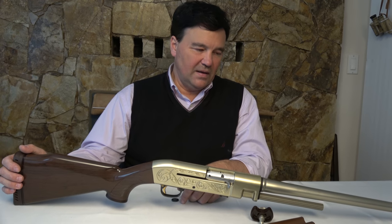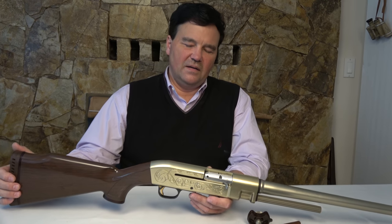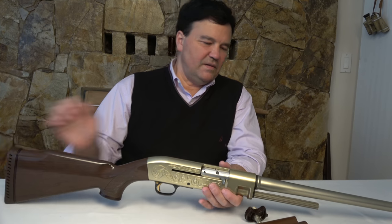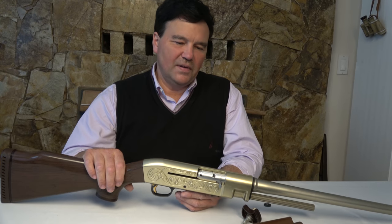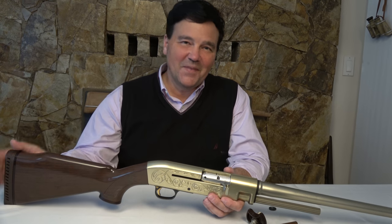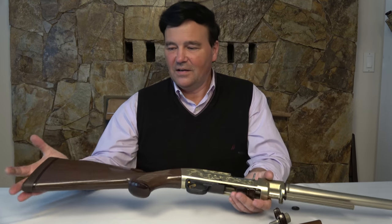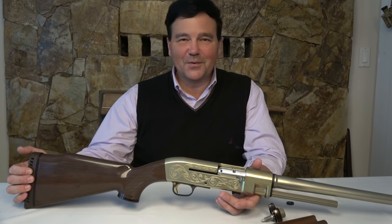It looks a lot like the Benelli system to me, but short recoil has been around for a while. I think it's more a revolutionary gun from a materials point of view — that somehow this can all be aluminum or nylon or whatever this polymer is. I still haven't figured out this barrel thing. You would think there's a steel liner in there, but how come the magnet doesn't pick it up? Some questions answered, some questions raised. But certainly a very interesting gun, and thanks for asking me about it — this was a challenging find, and there's just about not a mark on this thing. Thanks for watching.